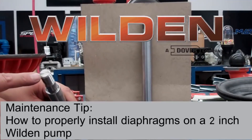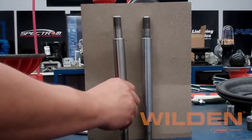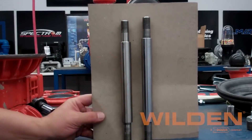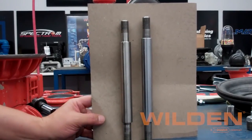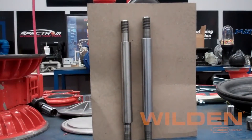In this video we'll be showing how to properly install diaphragms into a two-inch Weldon pump using the 08381203 full stroke rubber pH shaft. As you can see, it is about a quarter inch shorter than the older full stroke shaft, and we're going to show you the tips and tricks on how to actually accomplish this out in the field.